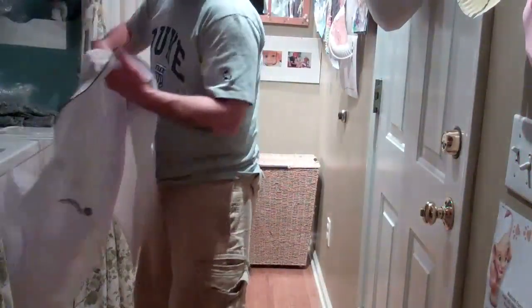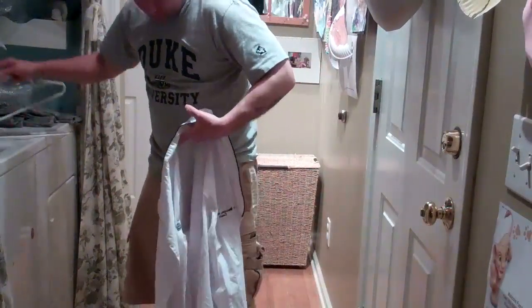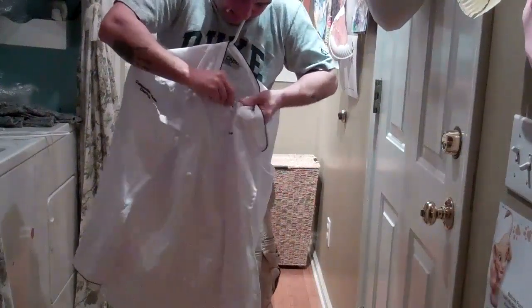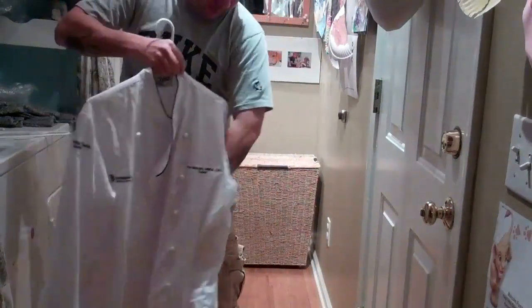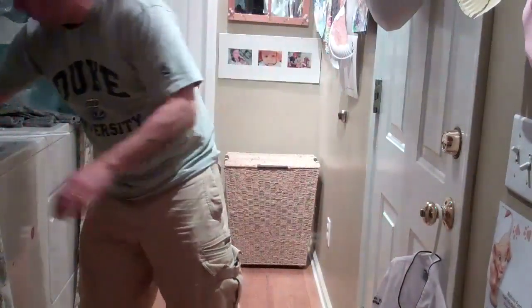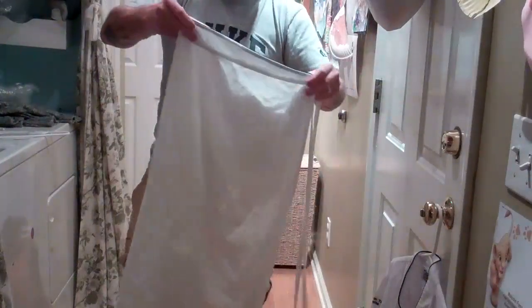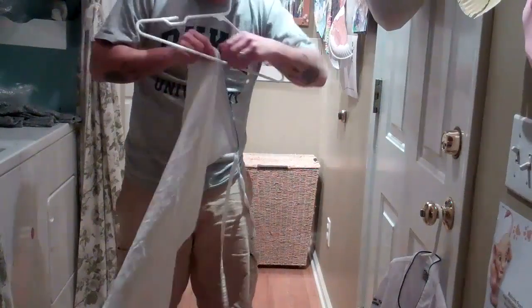After they come out of the washer, give them a good shake, put them onto a hanger, and button the inside button. Then we move on to the next step: starching. Make sure the sleeves are out — they're going to be damp, so that's good. Take your aprons, fold them in half, give them a good shake, and put them onto your hanger.